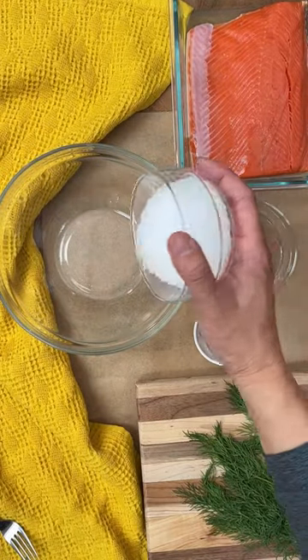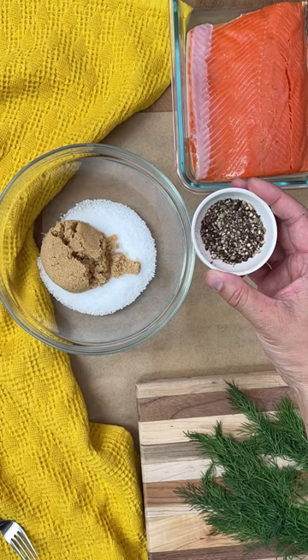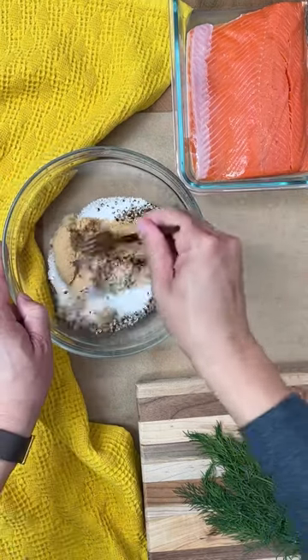To make the cure: coarse sea salt, brown sugar, crushed rainbow peppercorns, and I'm just gonna give that a good mix.